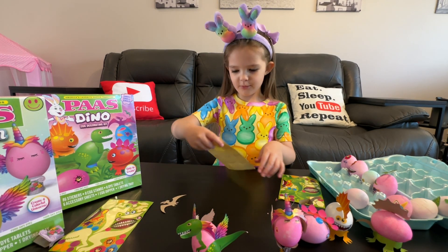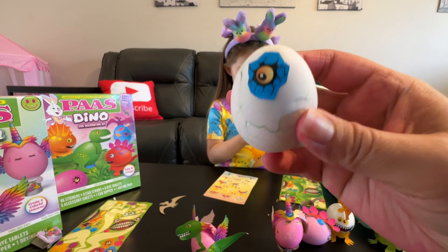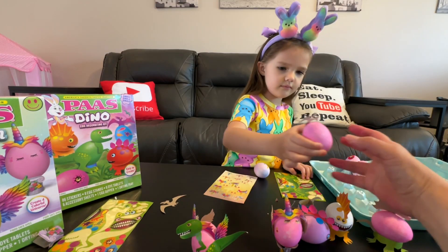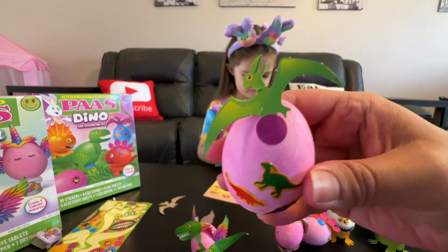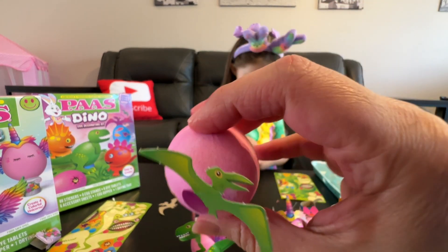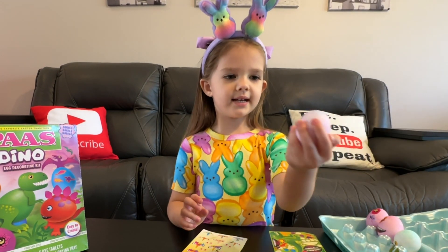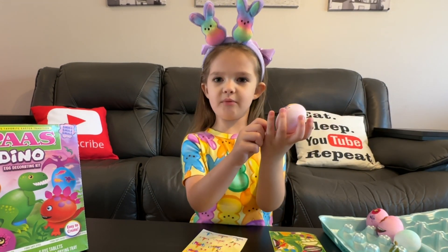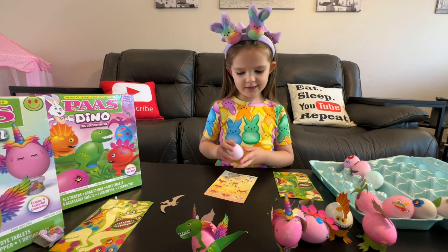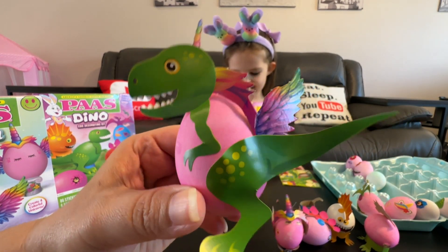Oh yeah, dinacorn! Look — I used the purple and mommy made a dinacorn — a dinosaur unicorn! I would make a dinosaur unicorn too. You see the cool one with the cracked shells? It's like a dinosaur coming through. That's awesome. It's upside down — I didn't know I was putting it the wrong way, but that's okay. It'll be way more beautiful.